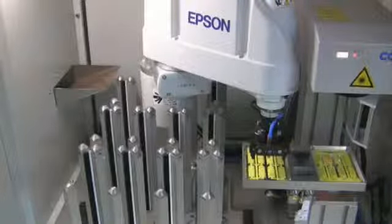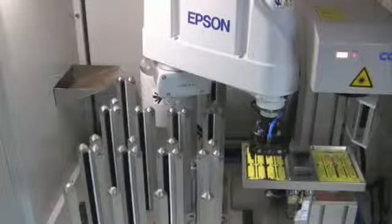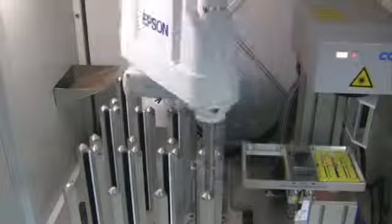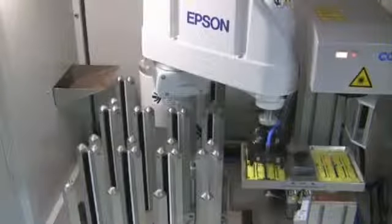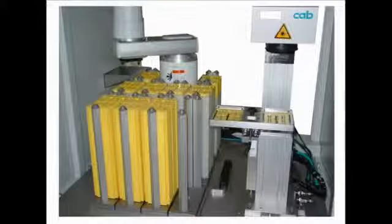At the end, the robot stacks the marked part into the magazines. The marking and handling processes are working in parallel. The big working area provides storage for 2,000 carriers with more than 15,000 single cable markers.